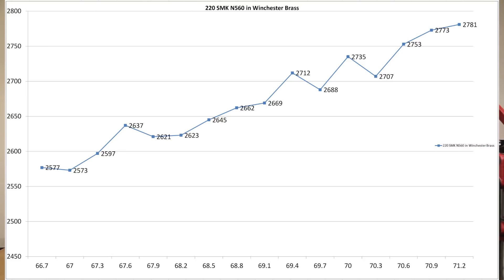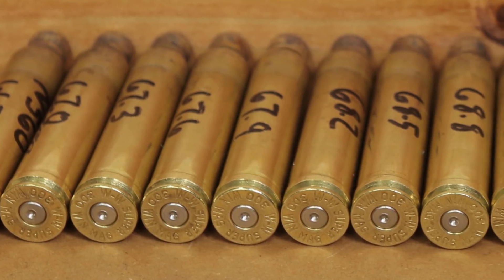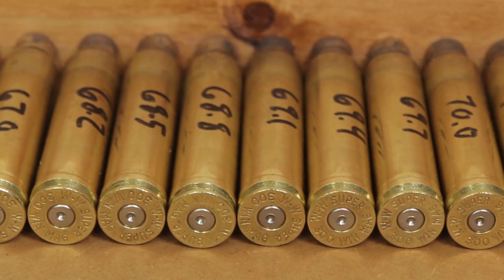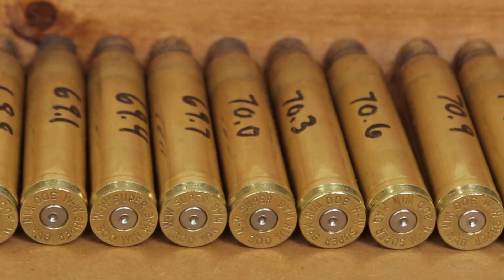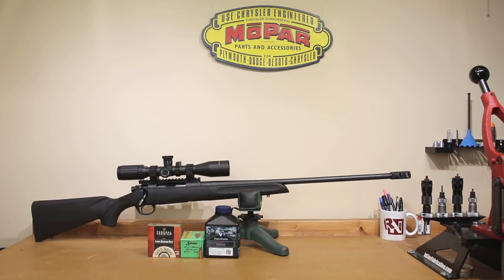Looking at our cases all the way at 71.2 grains, there's really nothing significant to see here. We have the same flattened primers we've had on a lot of our previously tested loads. No real ejector marks or anything to talk about. Nothing on the cases that makes me excited, but testing a little bit higher wouldn't be something I'd hesitate to do if accuracy could be improved by bumping up right at that max charge.